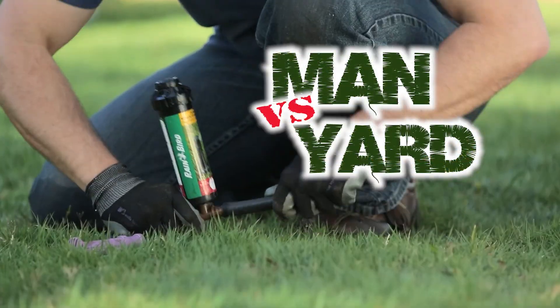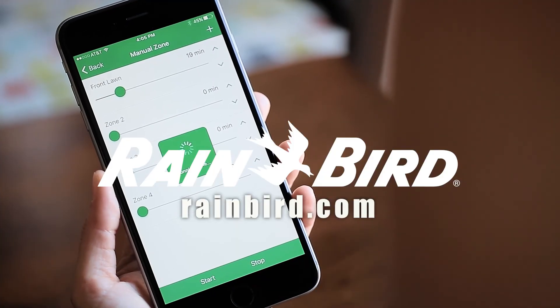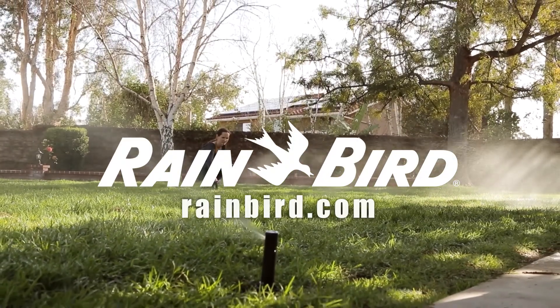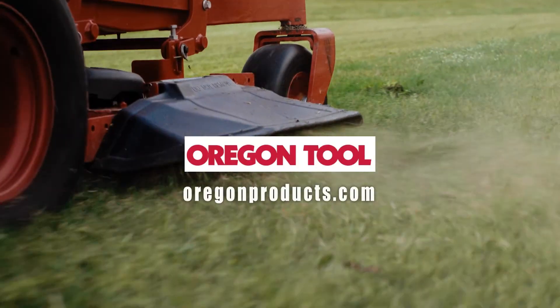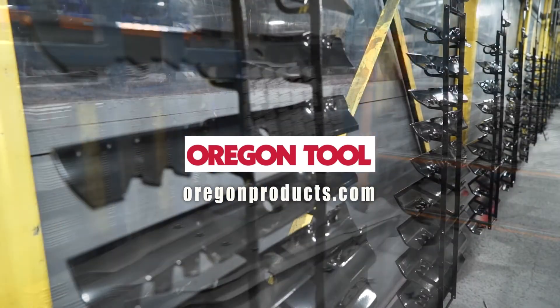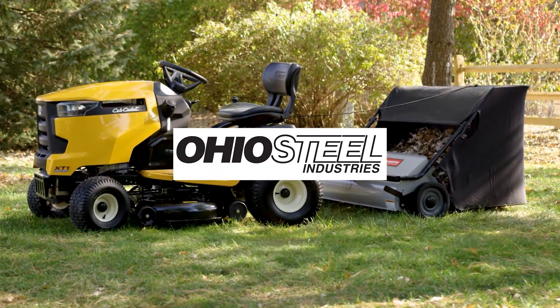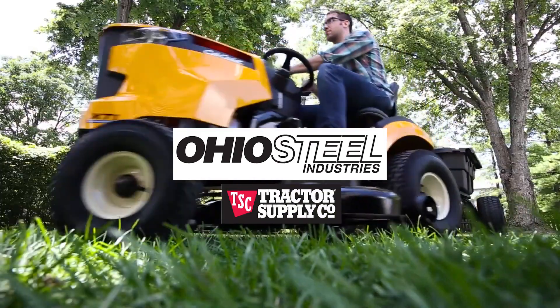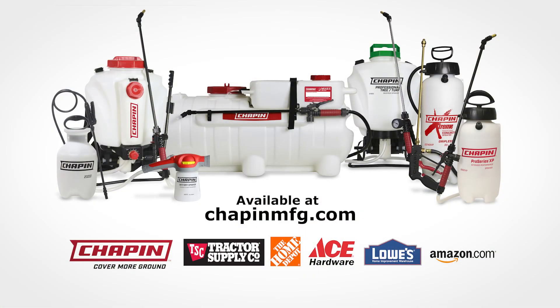On Man vs. Yard, we checked out Rainbird, helping to achieve a more sustainable future through the intelligent use of water. Visit them online at rainbird.com and check them out at all major retailers. Oregon Tool, for homeowners and landscaping professionals — Gator blades are among the best lawn mower blades you can buy. Discover more at OregonProducts.com. Ohio Steel tow-behind attachments are available at Tractor Supply Company stores nationwide and on TractorSupply.com. To learn more about Chapin's latest innovations, visit ChapinMFG.com or the many fine retailers and e-tailers that carry Chapin products.